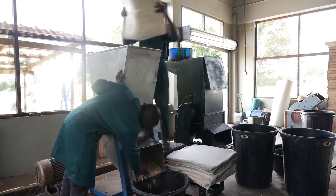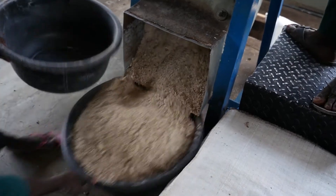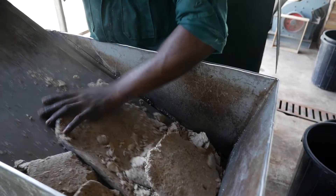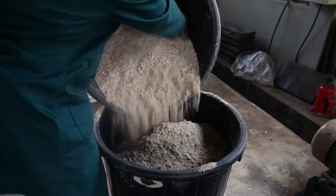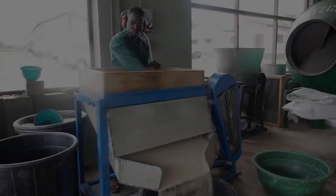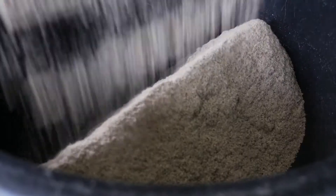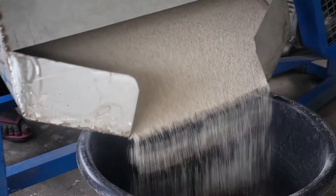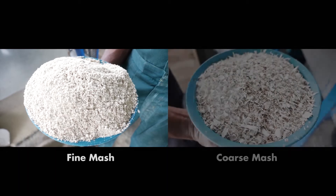To produce dried mash, intermediate cassava peel cake is loosened by grating to improve the granularity of the material and improve its flow through a sieve. Sieving separates the loosened cake into a fine fraction — lower in fibre, higher in energy content — from a coarse fraction — higher in fibre, lower in energy content — resulting in fine and coarse mash.